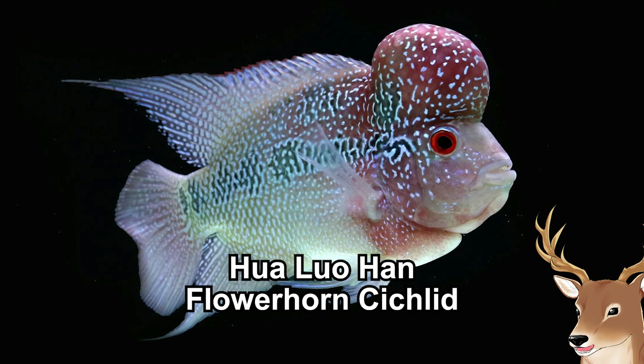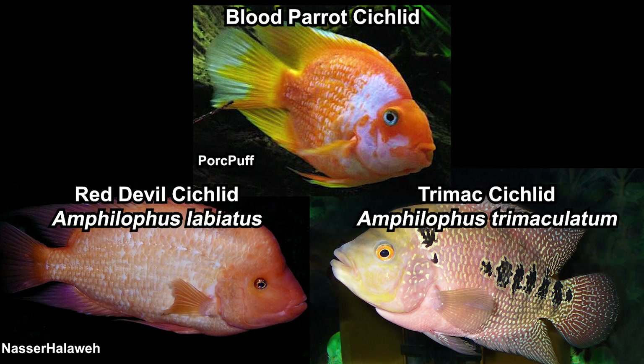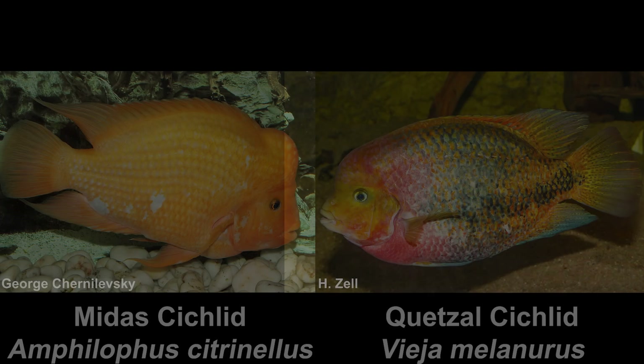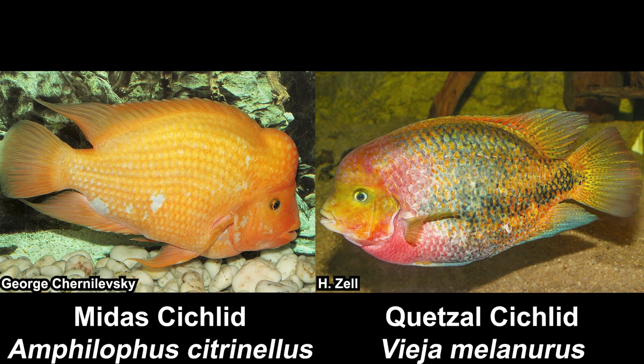Usually, this is the time when I would tell you the species name and the meaning behind it. However, this time I couldn't really do that because Hualohan is actually not a natural species. Hualohan is a hybrid — the result of breeding various cichlids. It's a hybrid between the red devil, trimac, and blood parrot cichlid. The blood parrot cichlid itself is a hybrid between Midas cichlid and Ketzal cichlid.